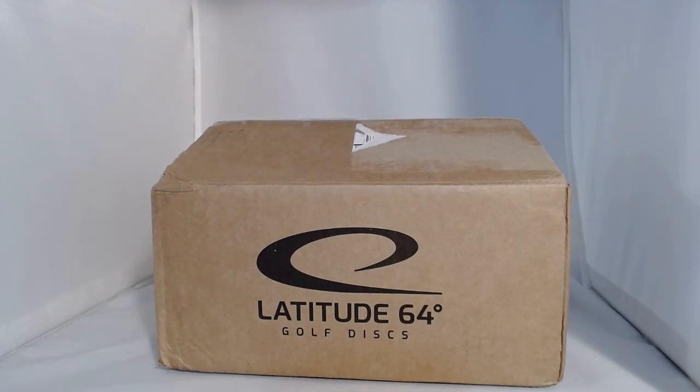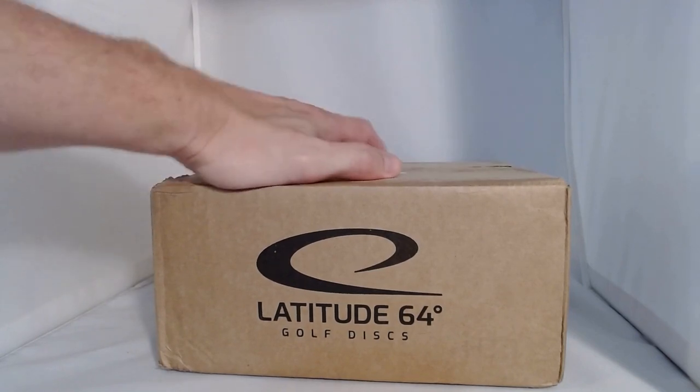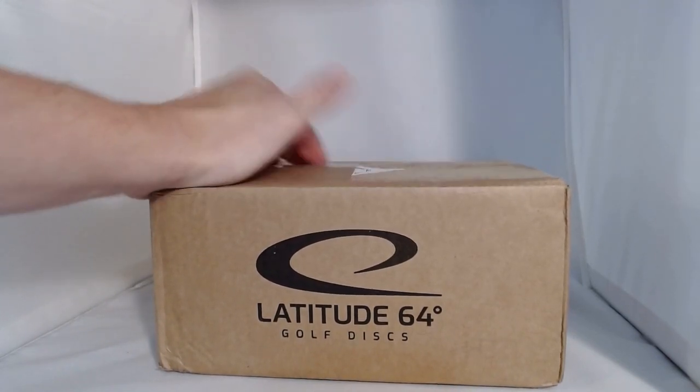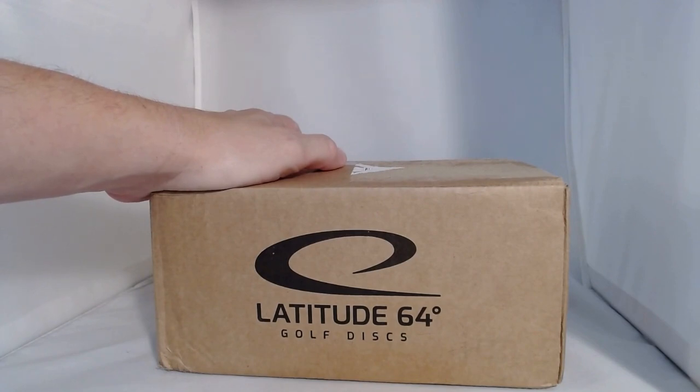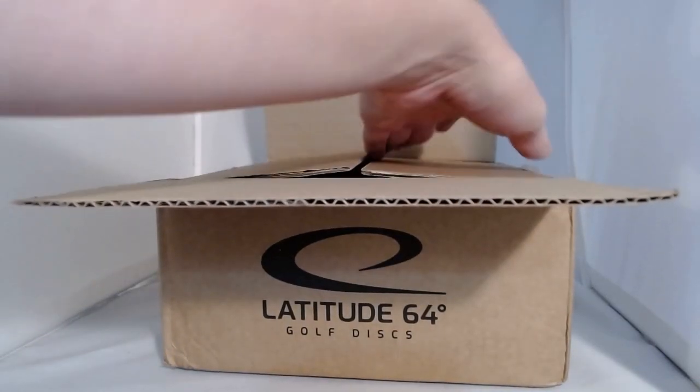The Trilogy — Latitude 64, Dynamic Discs, and Westside Discs — are some of my favorite discs. Discs from those three companies make up probably 75% of my bag, so here's to hoping I'll actually get some discs I'll use. I've taken the liberty of opening the box and removing my address label since I didn't want to publish that on YouTube. So we can dig right into the discs.